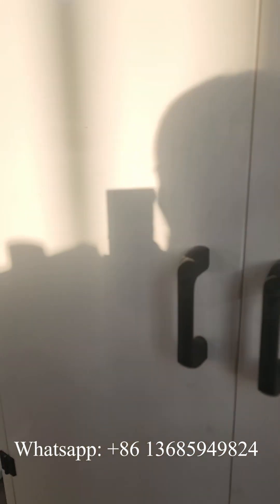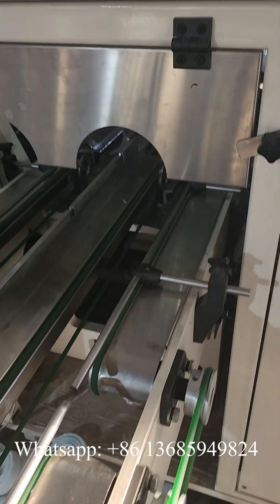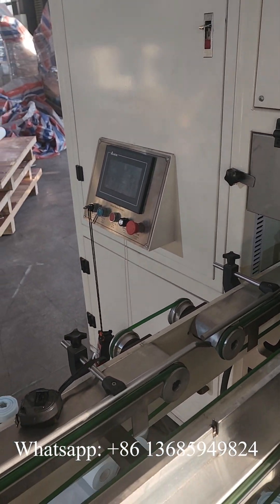This is the double-channel long-stop cutting machine. First channel, second channel, and the cut screen.